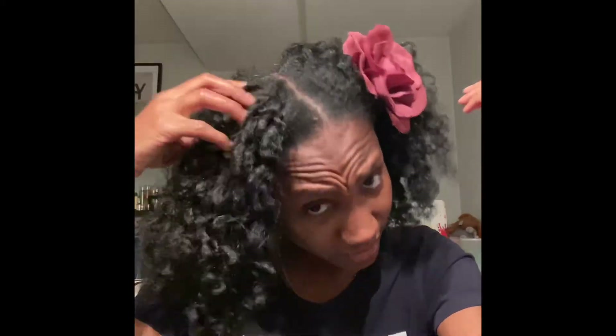Stay safe, you guys. I added a little hair rose that my aunt got from Forever 21. It's a two-in-one — it has a clip so you can pin it to your shirt, and you can also clip it to your hair. There's a pin and a clip on it. That is my little tutorial of how you can get beautiful curls from a two-week-old twist.